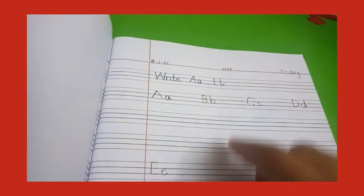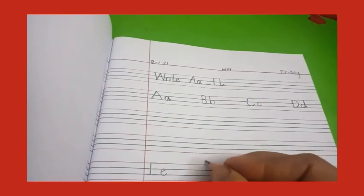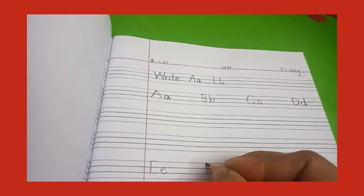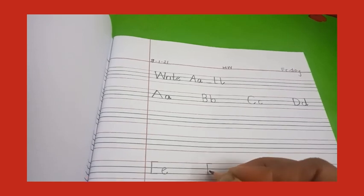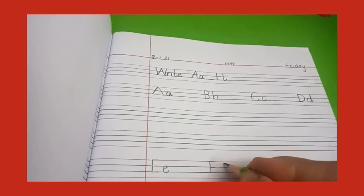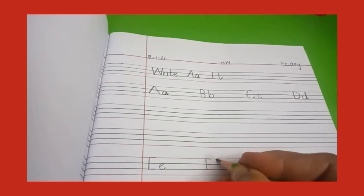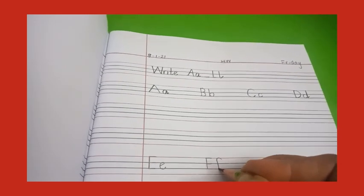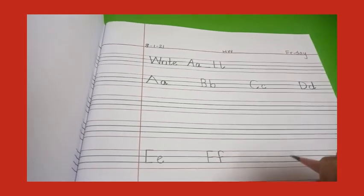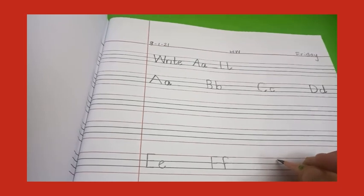Two finger gap. Now capital F — turning line, one sleeping line on line number one and another sleeping line on line number two — F. Now the small f — make a slant line, curve, go round, standing line and a sleeping line — this is small f.